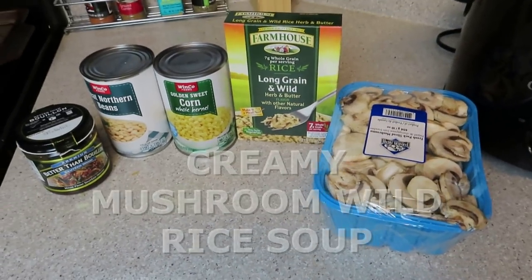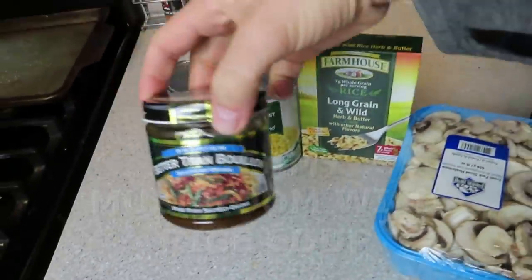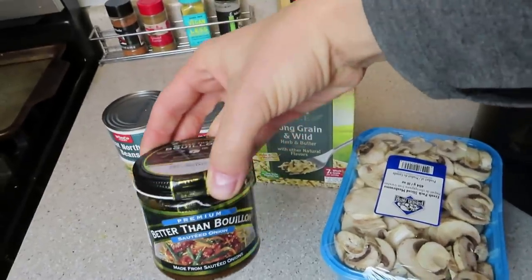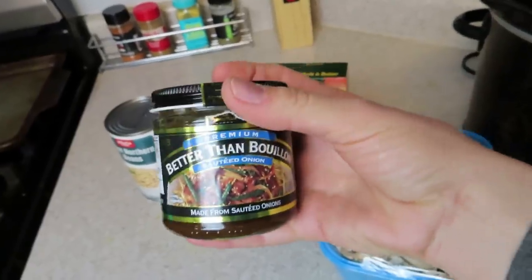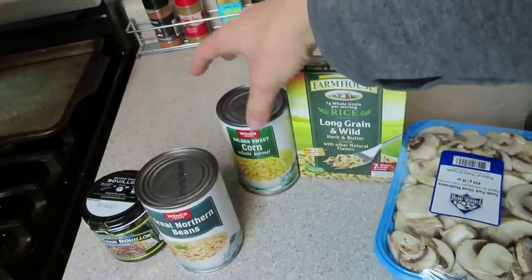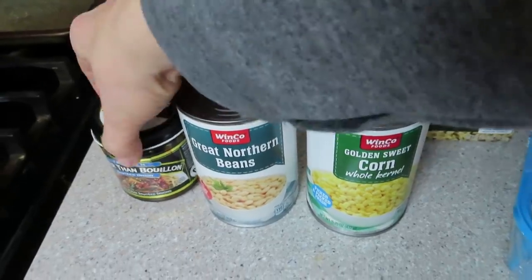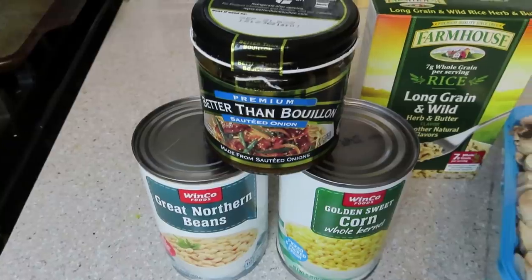Recipe number one — five ingredients or less. I'm using some better than bouillon for flavor in this soup. You could do just water and a chopped onion if you'd like, but I feel like this just adds so much flavor. I love this stuff. You're going to use a can of great Northern beans and a can of corn, both drained and rinsed. You're going to throw these with this and some water in either a food processor or high-speed blender.